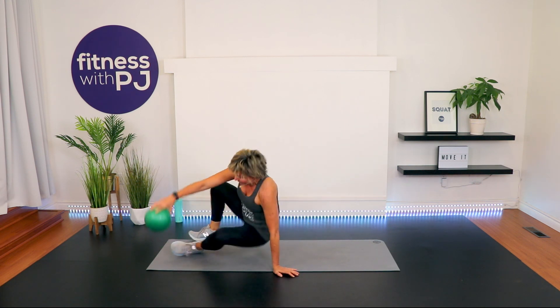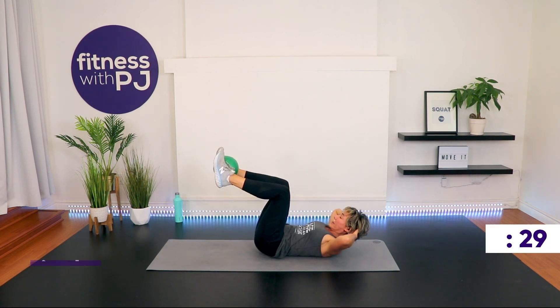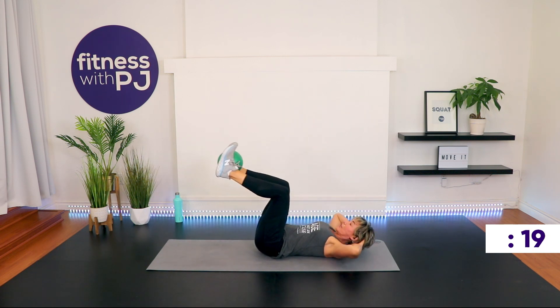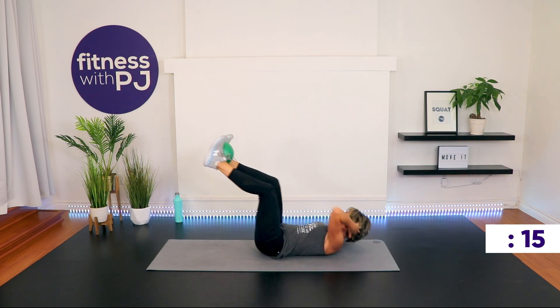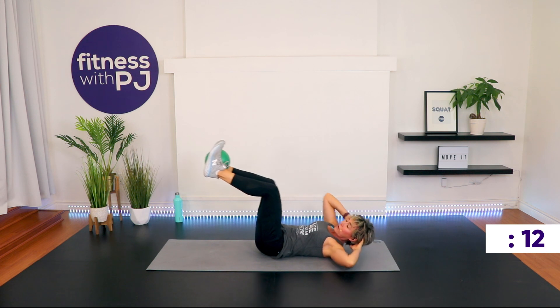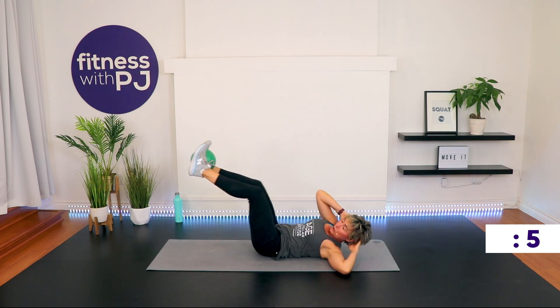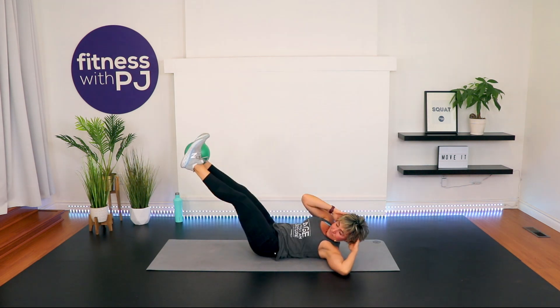Here we go. Ball in between the feet. Knees start in tabletop. Hands light behind the ears. Curl up and hold. If you want to join me with the legs, they go out on an angle and you twist. Exhale. Slow it down. Your legs go on an angle, and you should not feel your low back. If you do, don't move those legs. Time!